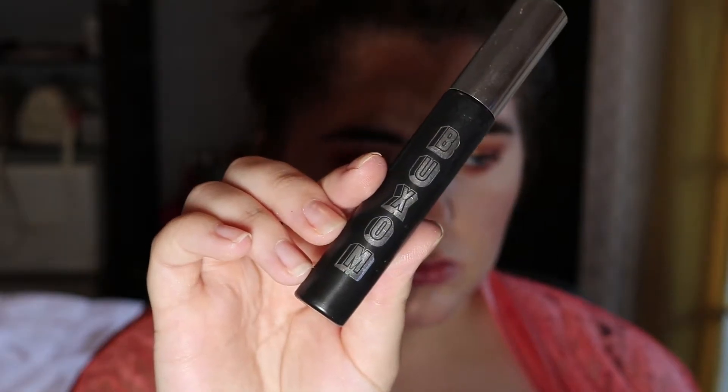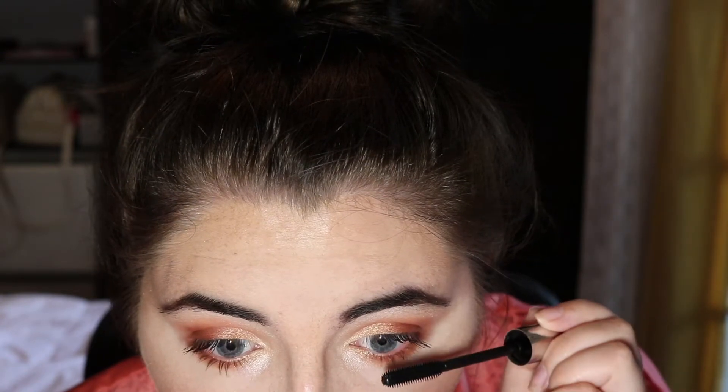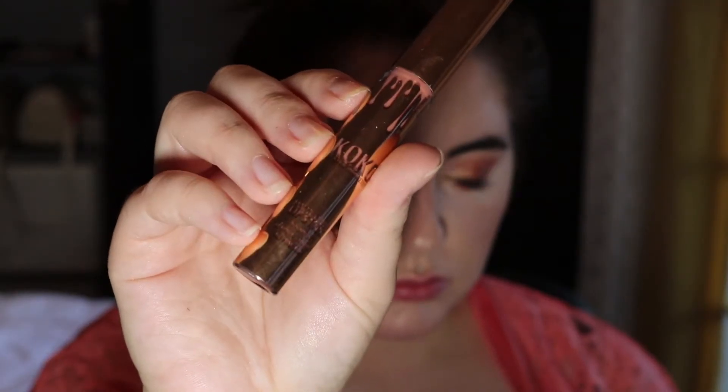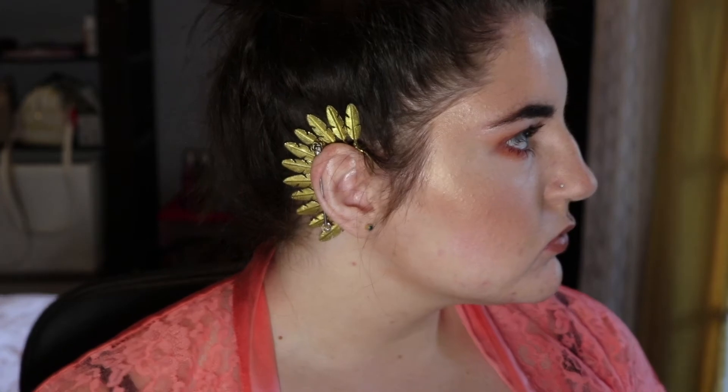Using Booksom's Mascara in the shade Blackest Black, I'm going to double coat my eyelids both on the top and the bottom. And then I'm taking a Kylie Cosmetics Matte Liquid Lipstick from the Cocoa Collection in the shade Cloe Money and putting that all over my lips. And then finishing the look off, I'm using the Fenty Beauty Fenty Glow Lip Gloss. And there we go, that's the completed look.